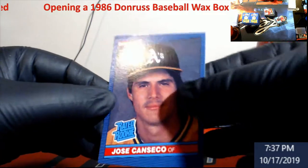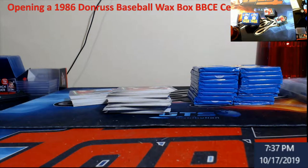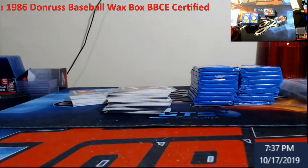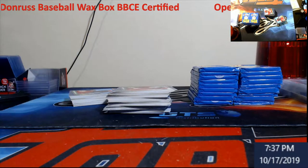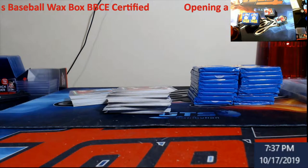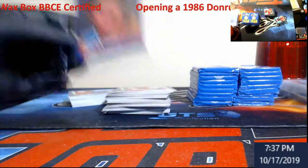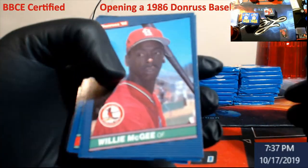I don't like selling this stuff raw — I prefer to do it graded, just because people always try to guess: how's the centering, how's the edges? I don't know — not really a grader. I think it upsets people when I tell them that. That's pretty cool — we pulled right to the Canseco. There she is, we'll send it off to get graded eventually. Pretty crazy that we pulled right to that.